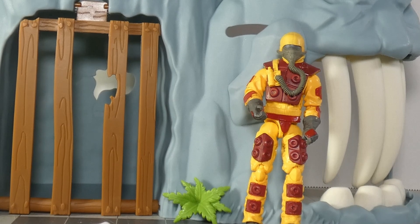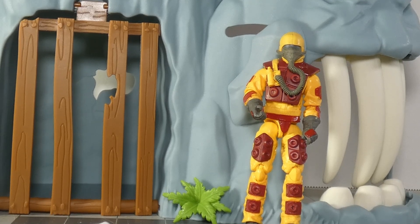I thought it looked cool at least — just drop down, plump plump, get your rocket, load it, and shoot. Is it the most practical thing in the world? No. Probably should stay in an ammo crate.